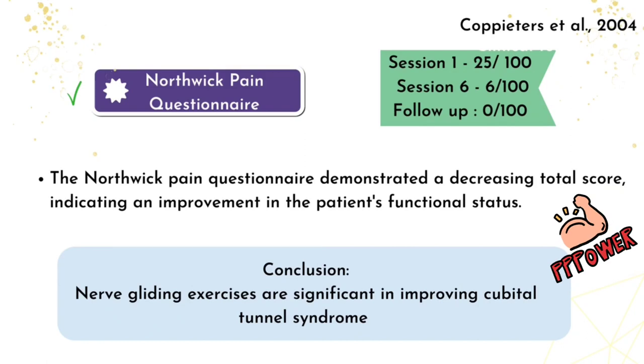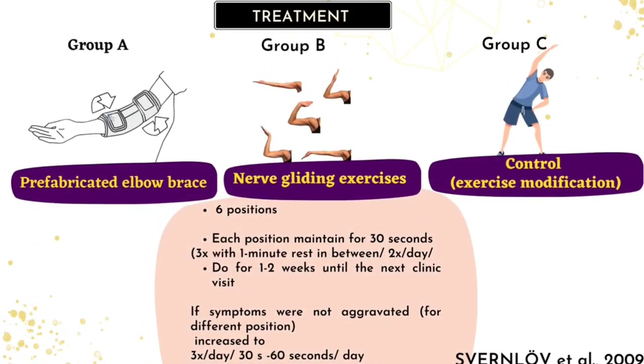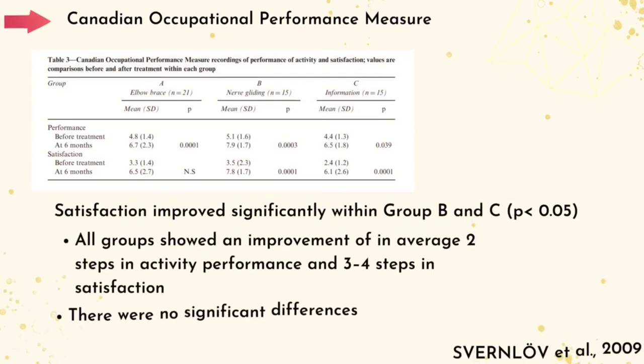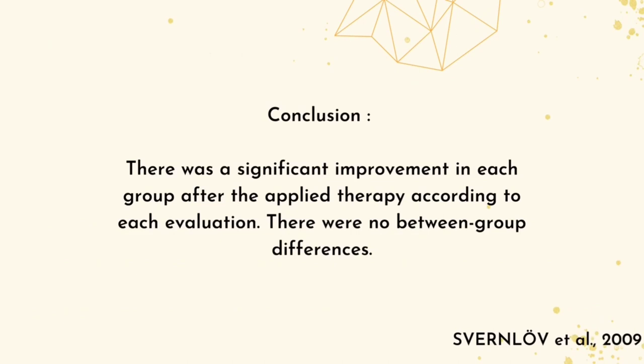To conclude from the second evidence, nerve gliding exercises are significant in improving Cubital Tunnel Syndrome. The last piece of evidence aimed to evaluate the effectiveness of conservative treatments including a brace and ulnar nerve gliding exercise. The assessment was conducted before treatment and re-assessed after a 6-month period. Patients were assigned randomly into 3 equal groups: Group A had a fabricated elbow splint, Group B received the gliding exercise, and Group C received a gliding exercise modification as the control group. Results for Group B showed that overall grip strength improvement and neuropsychological examination differences were not statistically significant between groups, nor were COPM or visual analogue pain scale differences. In conclusion, the applied therapy resulted in significant improvement within each group, however there was no notable difference observed between groups.